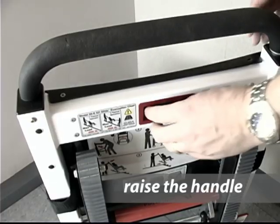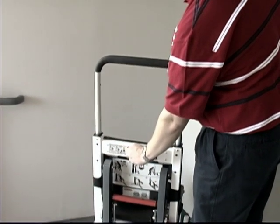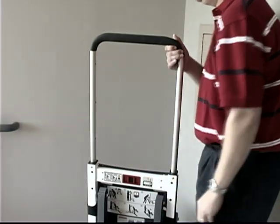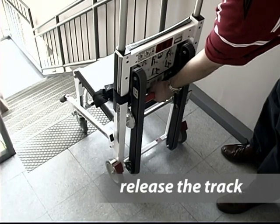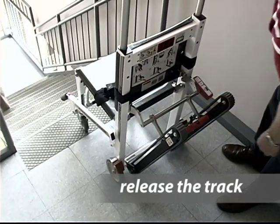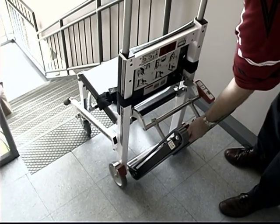Second, squeeze the red release tabs together with one hand and raise and lower the lift handle to a comfortable position with your other hand. Make sure the lift handle is locked in place. Third, grab the track release bar and pull it back until the track opens and locks into the fully extended position. Make sure the lock is engaged by trying to push the track closed.